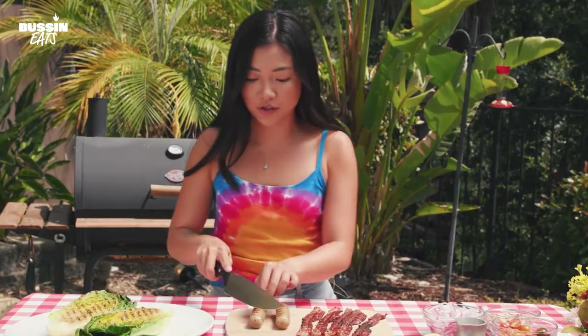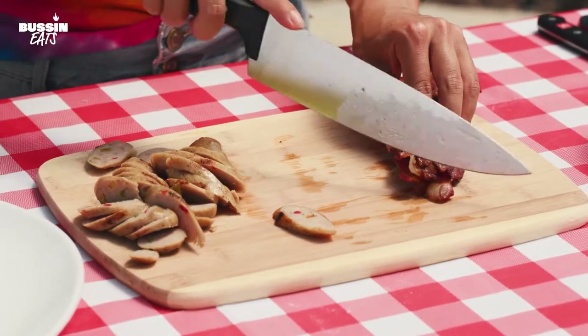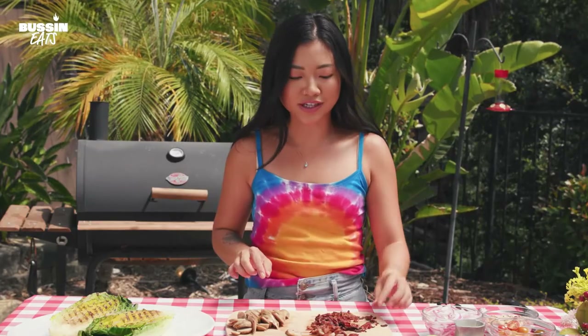I'm just going to slice this up into little bite-sized pieces. I like to slice it on the diagonal just to give it a little more surface area — it's not as big a bite, it's kind of a wider bite. So crispy, it's just crumbling before our eyes. I always got to sneak some bacon.